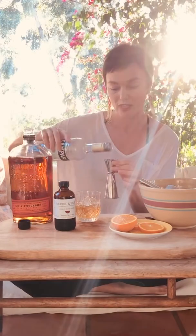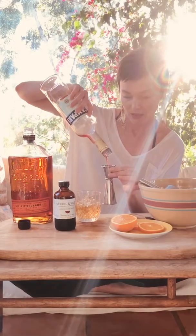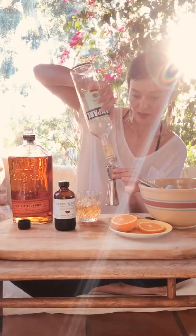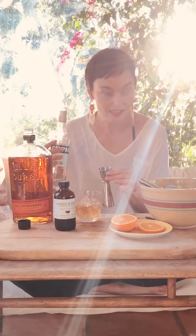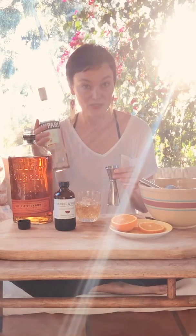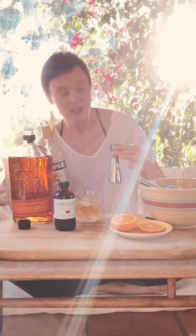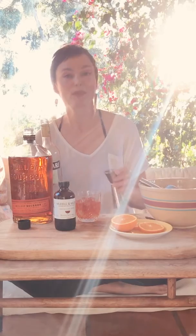I still have enough for one drink — one ounce of Campari. It's not quite enough, but I'm just going to do it anyway. If you want to do the drink properly, use an ounce of Campari. I'm just using about three-quarters of an ounce — it will work anyway.